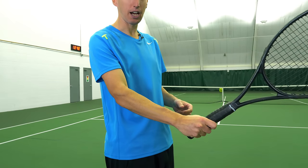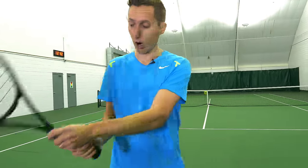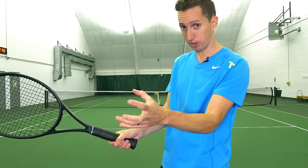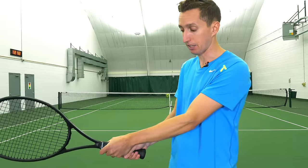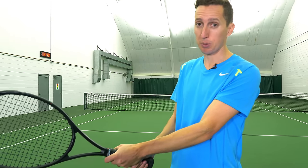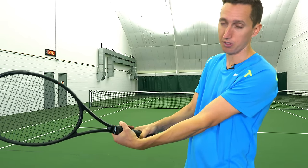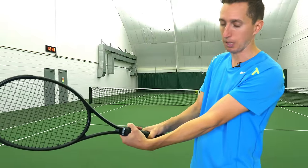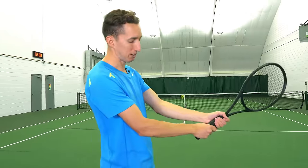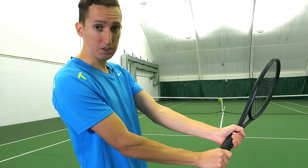For a two-handed backhand, you have two different grips to consider. Your dominant hand — the bottom hand — should be something close to continental. Your top hand, your non-dominant hand, should be either eastern forehand or semi-western. There's a little variation here among professional players — occasionally you'll see close to a semi-western — but you'll never see anyone farther than that with the top hand.